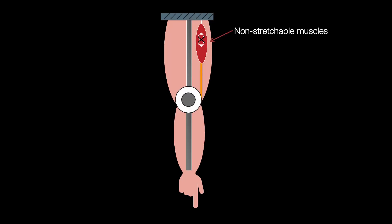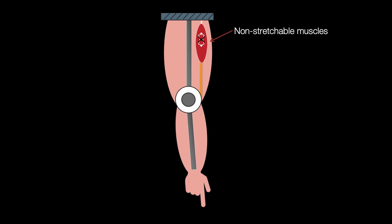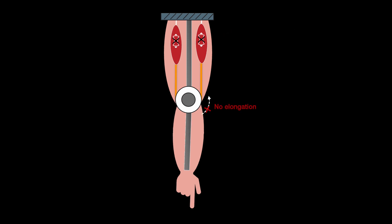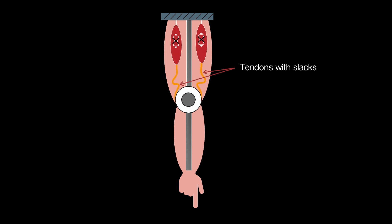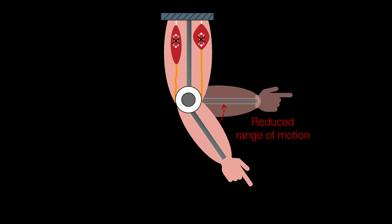Let's consider an antagonistic joint like our elbow powered by non-stretchable artificial muscles. With just one muscle, the limb can only move in one direction. When we add the opposing muscle, we run into a problem — the motion gets blocked because the muscles can't stretch. The usual fix is to add some slack in the tendons, but this comes at a cost: it significantly reduces the range of motion, cutting it down by at least 50%.